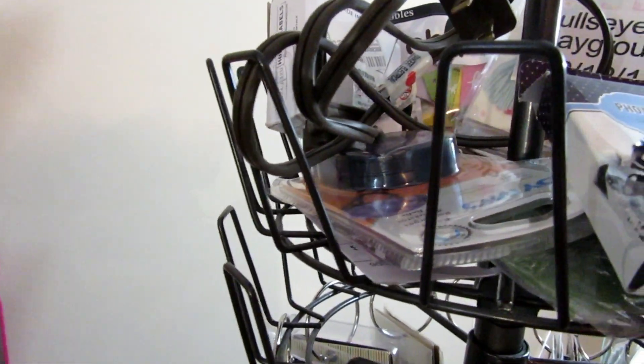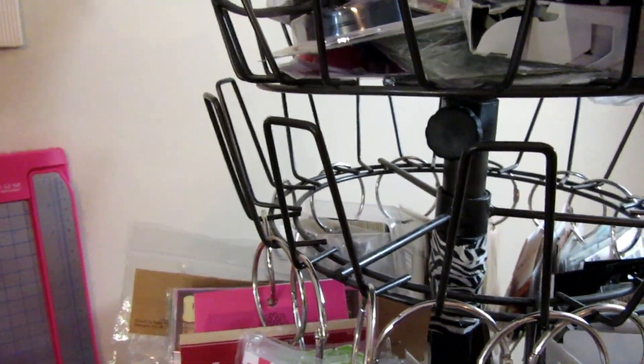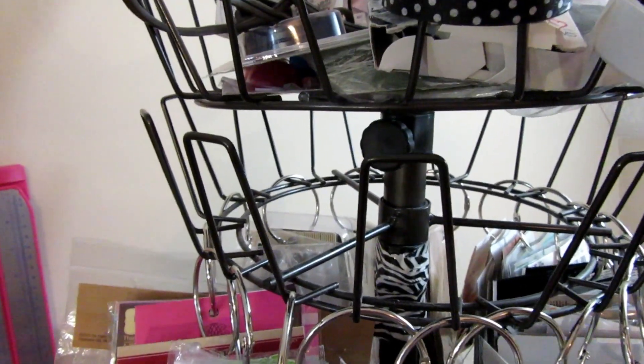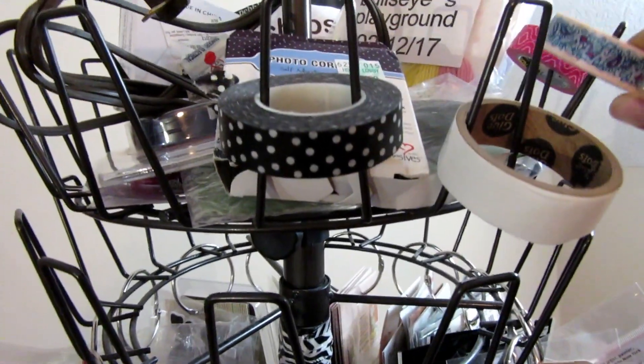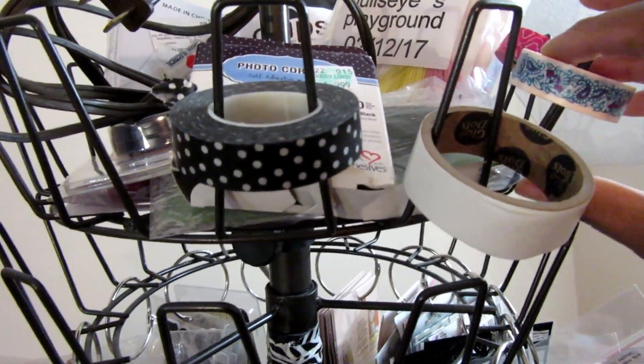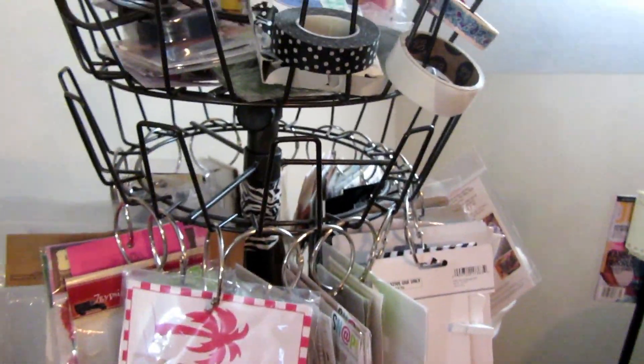At the top of the organizer I put some kits and stuff that already has holes in it or is already ripped open. It may look messy but it's pretty organized for me right now. Then I also have some of those washi tapes that are a little too big for my other storage solution — I just hung those up there along with my extra cord.